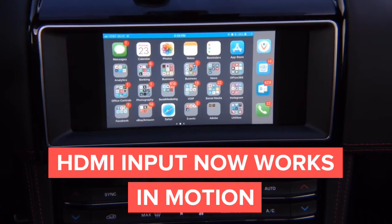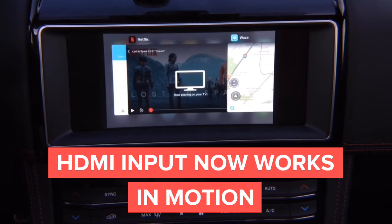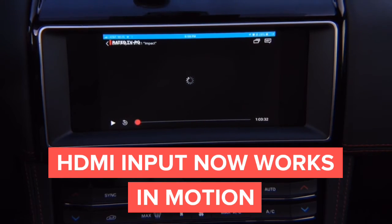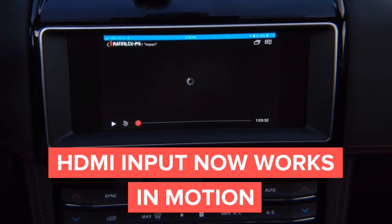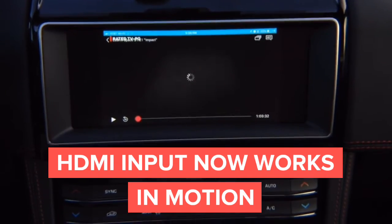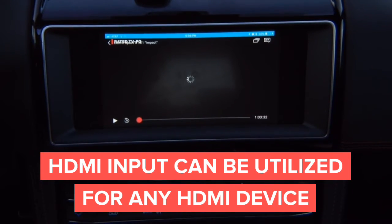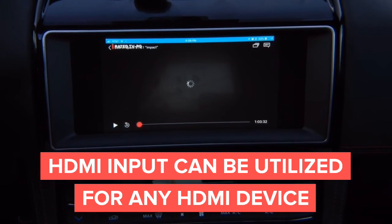You can do anything — YouTube, Netflix. Basically this is just an HDMI input, same as you'd find anywhere. Same input that you're going to find on your home TV. Whatever you want to connect, you can connect. You can see I'm driving right now.